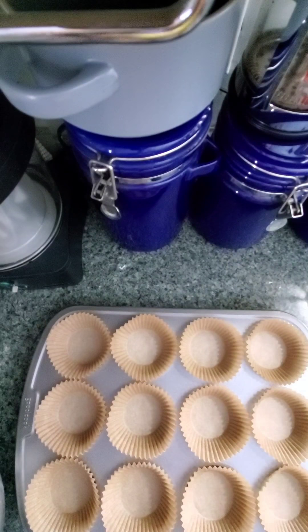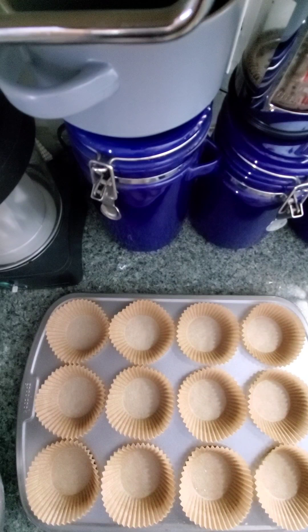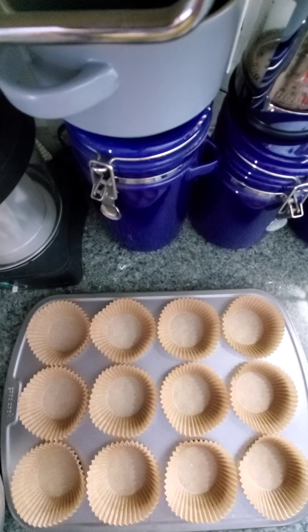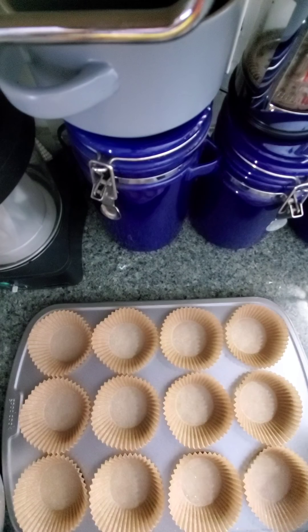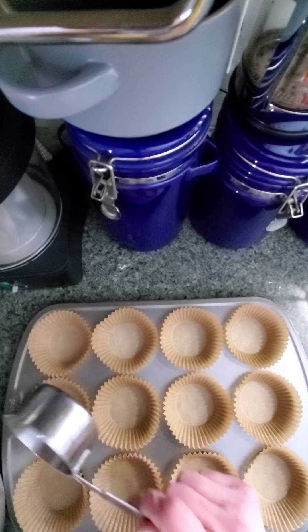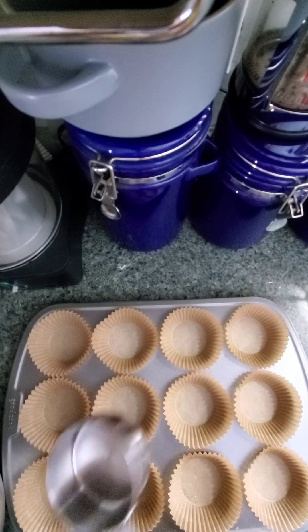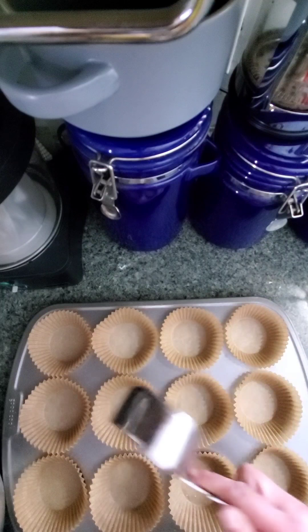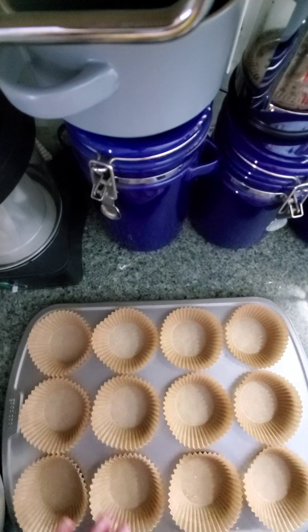A lot of people say only fill the muffin cups one half to two thirds full. I say go a little higher if you want a little bit of a muffin top — go a little higher than that. You don't want it filled all the way to the top or else you're just going to get muffin overflow. If you do want to leave your muffin batter sit for a little, that'll help develop some air bubbles ahead of time so your muffin will rise a little higher. I let it sit for a few minutes while I was chatting with you, so I think we're good to go.